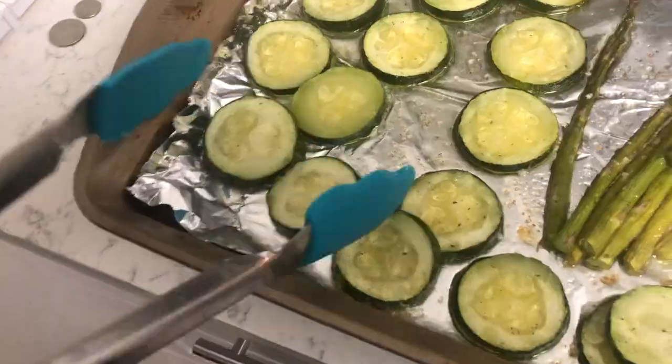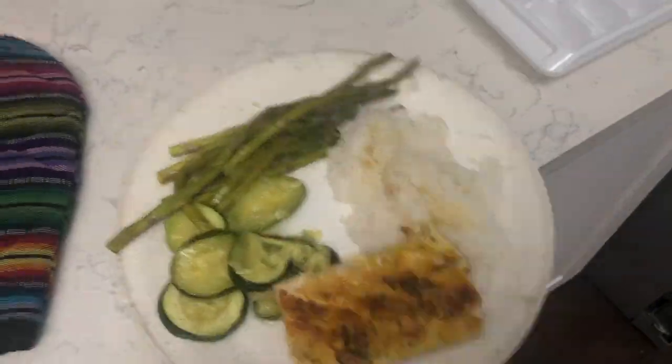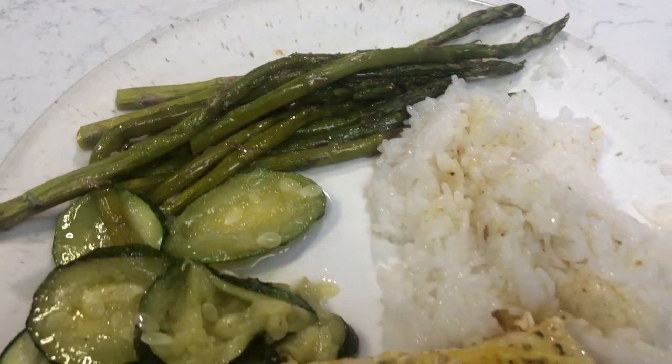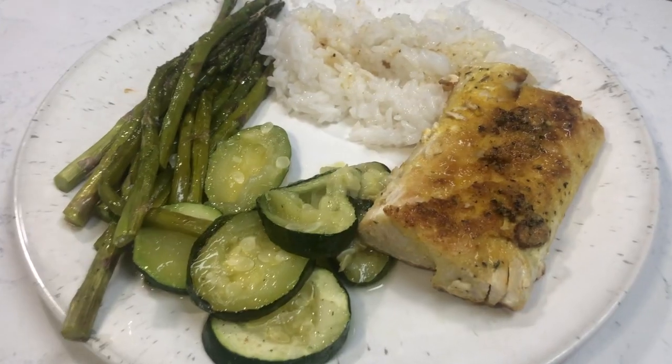I think we're actually done, so now all we have to do is fix the plate. We have to wait for Jackson to come home — as soon as he gets home I'm going to video him tasting the food. He doesn't know I made this without a recipe, so we just have to wait for him.